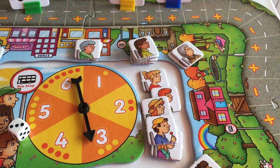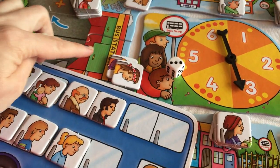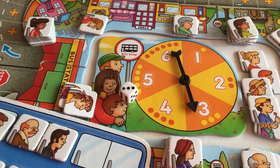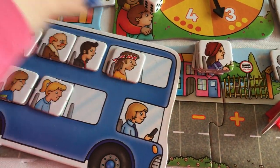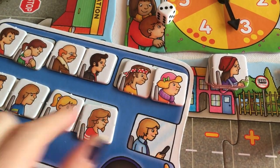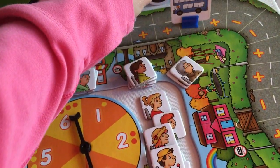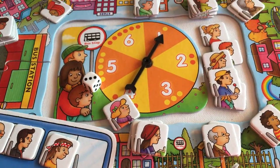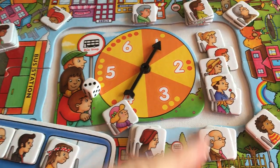The youngest player generally goes first, depending upon what you guys negotiate, and it is a race to the end over here. The winner is the person with the most amount of passengers still on your bus. So if your bus becomes completely full and you land on a negative square, you spin the spinner and one person gets off the bus, then play continues to the next player. People are getting on and off your bus the entire way around.